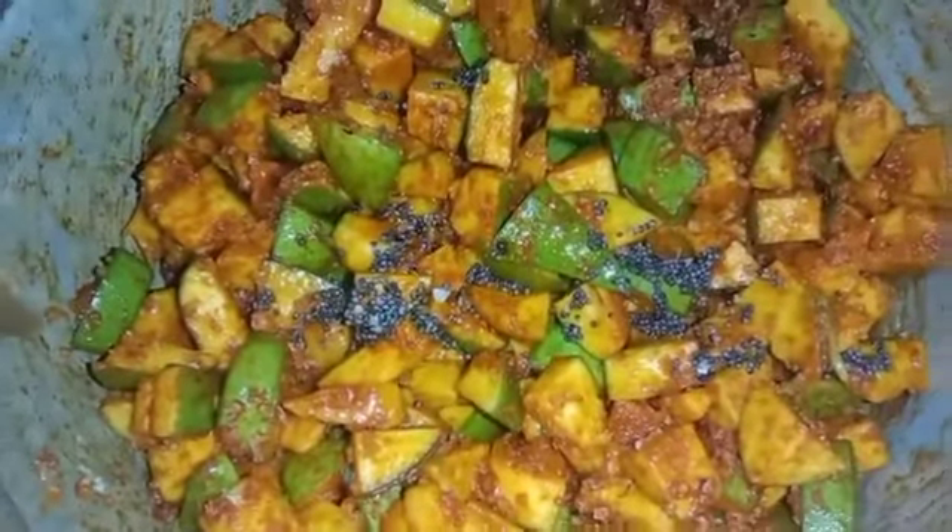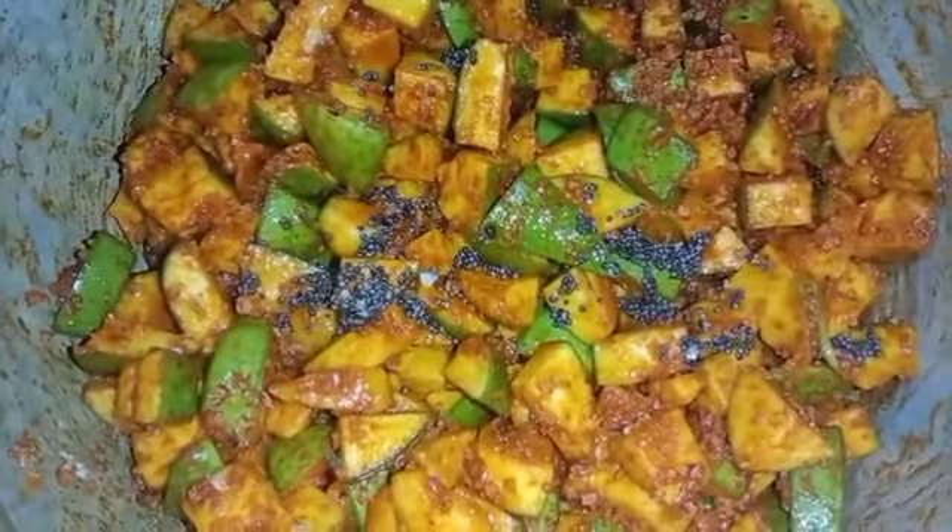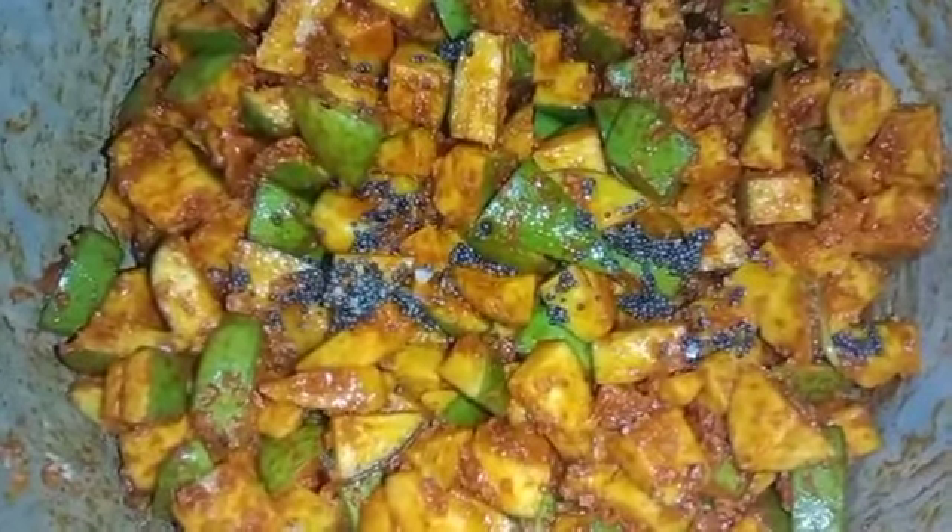I will show you how to use chemical and color. You will need to take a different color to create a different color. This is how to use the color. We will go to the kitchen.